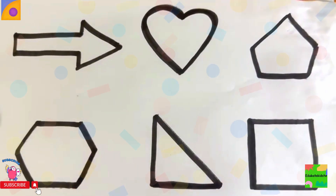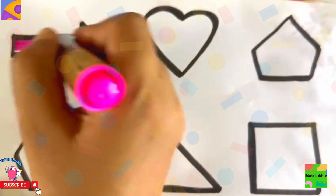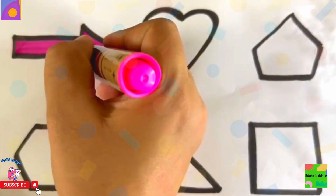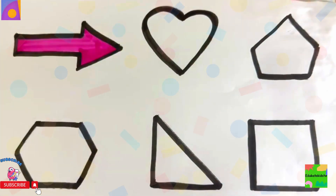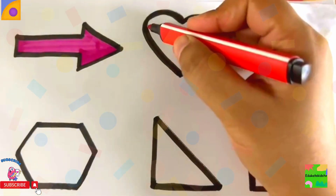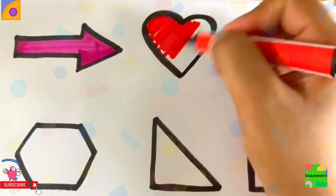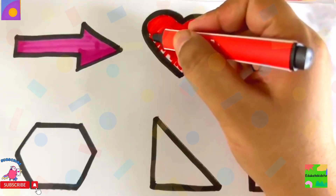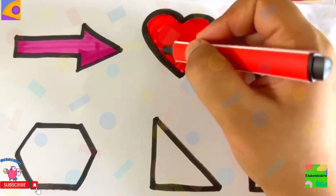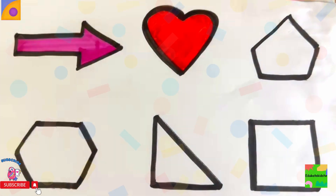Now let's color them. Hooray! I'll take pink color and I'll color my arrow. Wow. I'll take red color. Red color. Brown color pentagon.